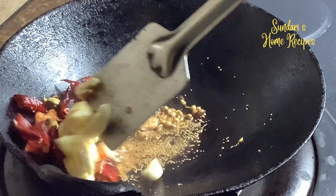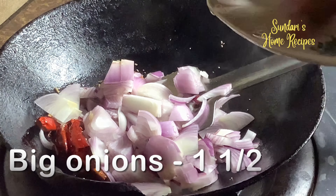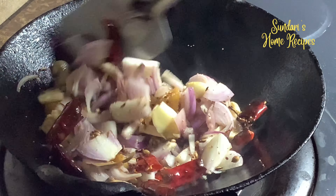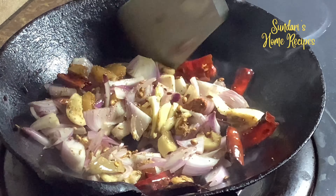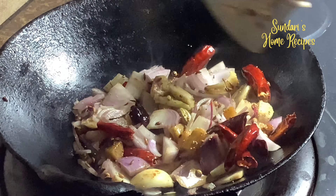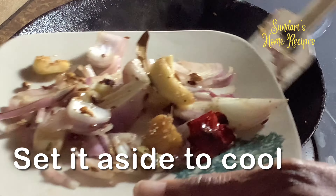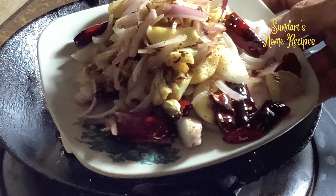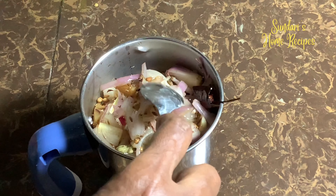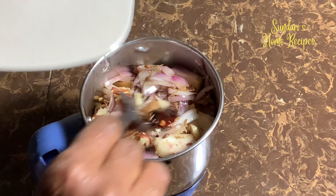Let's get started with roasting the spices. Adding about a teaspoon of butter. Now adding bay leaves, cinnamon, two cardamom, two cloves, one teaspoon coriander seeds, half teaspoon fennel seeds, half teaspoon poppy seeds, and two almonds.